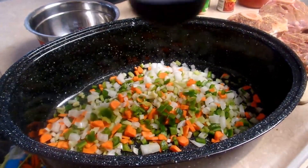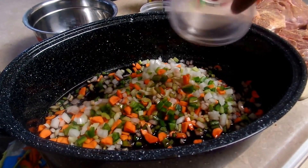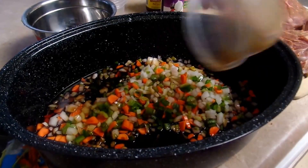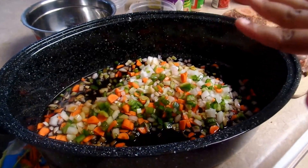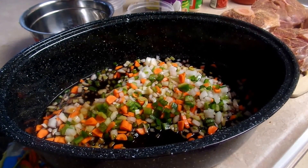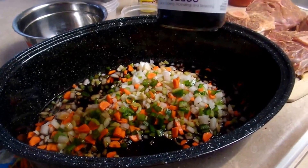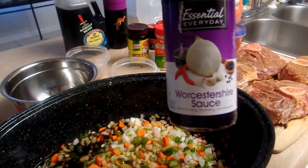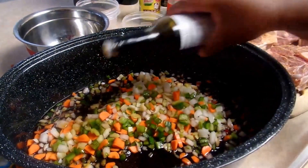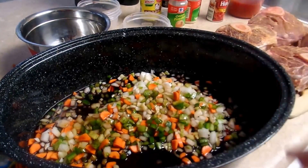Then you take and pour in your three-fourths cup of red wine, and your half a cup of soy sauce. If you want more soy sauce because you like your food saltier, that's up to you. I don't like my food super salty — I like the taste of flavor rather than salt. We're going to add a few tablespoons of Worcestershire sauce. You could just eyeball it — that was about three tablespoons.